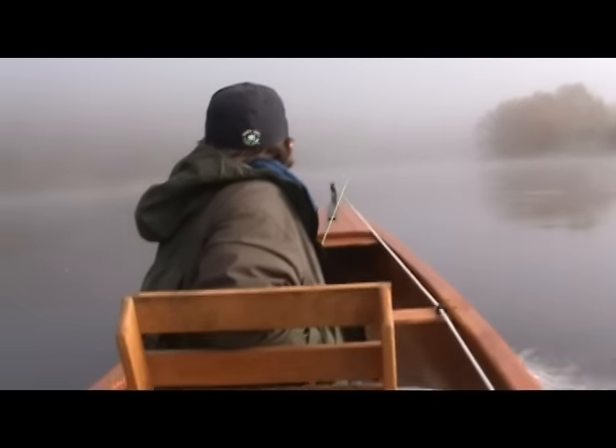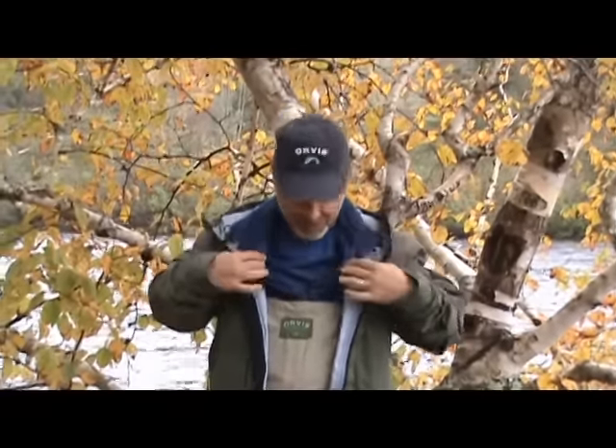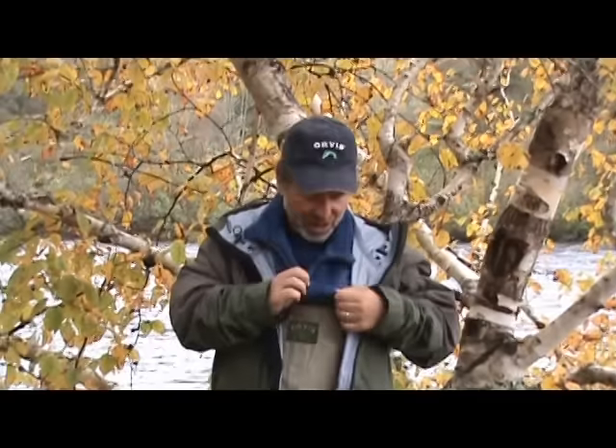I've got the same kind of base layer on top — this Thermocline base layer, which comes in a crew neck or a zip neck. It's just really comfortable stretch knit that you put on first. And then over that, I have the Thermal Pro fleece. The Thermal Pro comes in two weights. This is the lighter layer here, and I find that this stuff is so warm I don't know if I'm ever going to use the heavier layer, because this layer is really fleecy, has a lot of loft, yet there's almost no weight to it.